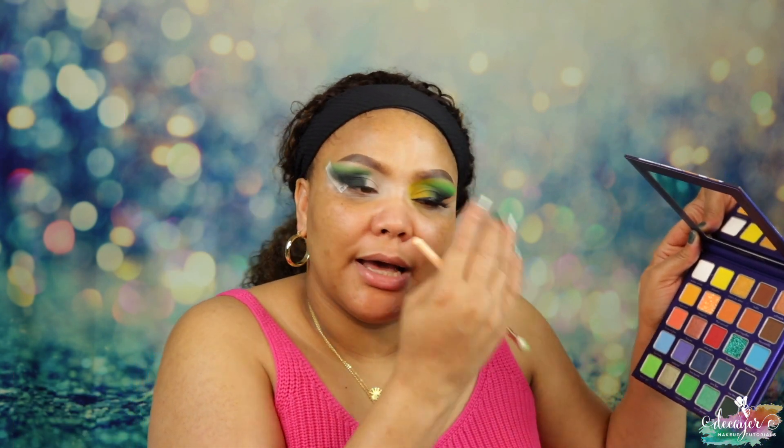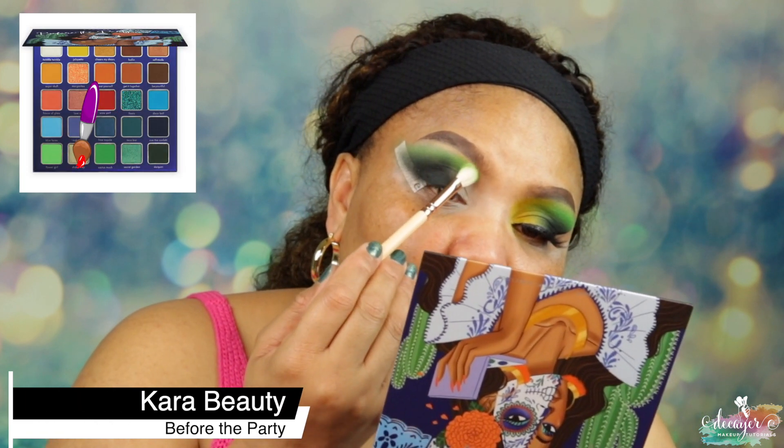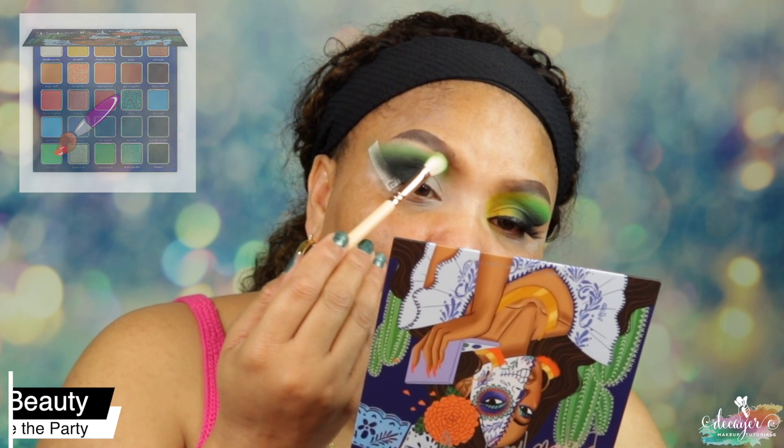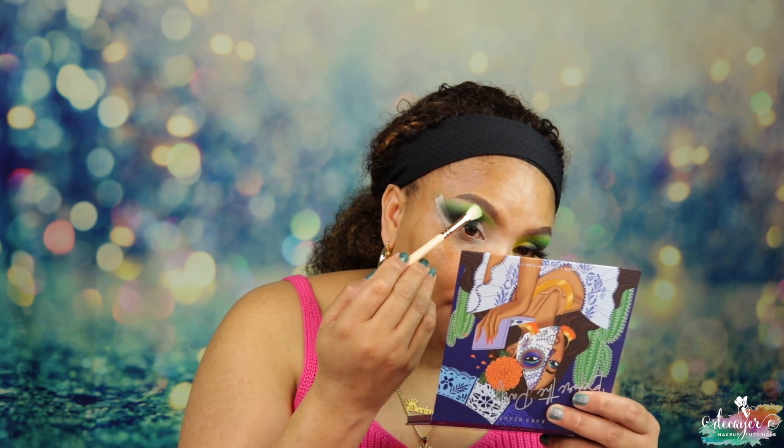Now I'm going into another brush — the 227 from Zoeva, just a definer brush — and I'm going into Flower Girl, blending that edge the same way. I'm stamping this and bringing it down a little bit here, but not coming too low because I don't want to stamp into the Cactus Much area. We're doing Flower Girl and we're stamping Flower Girl.